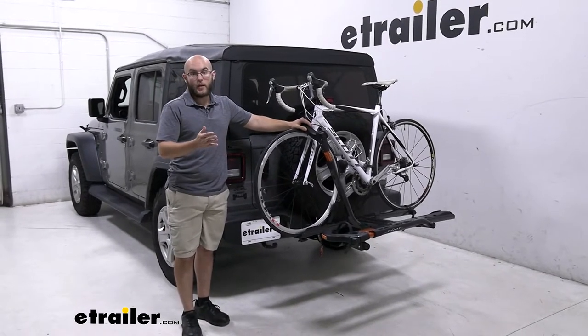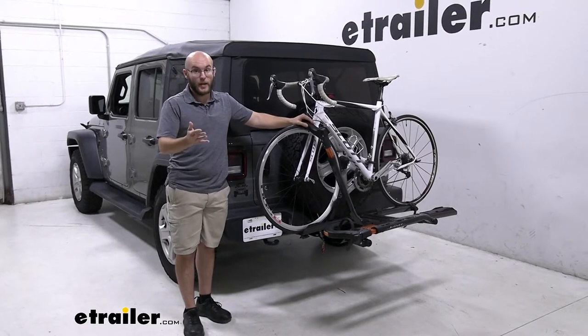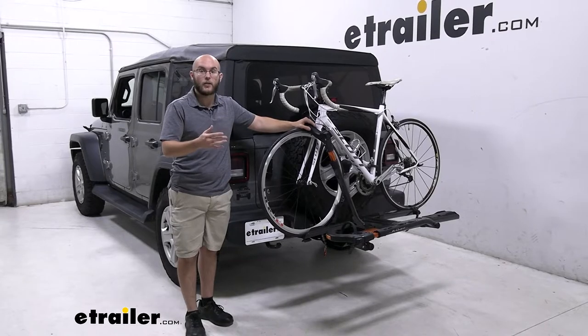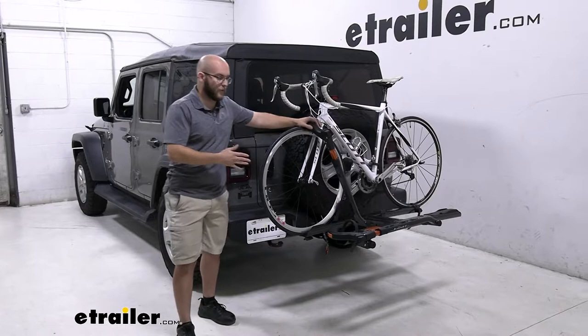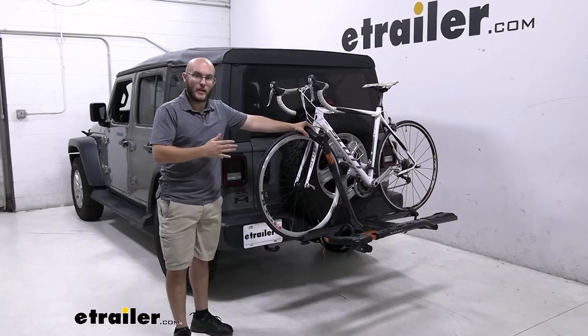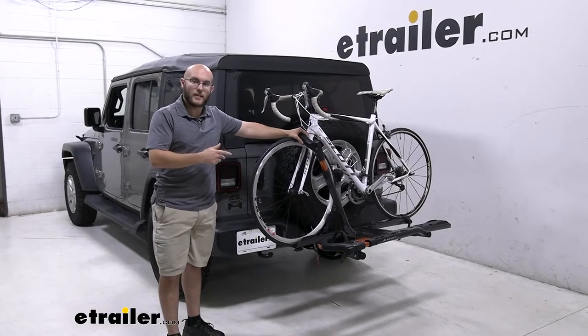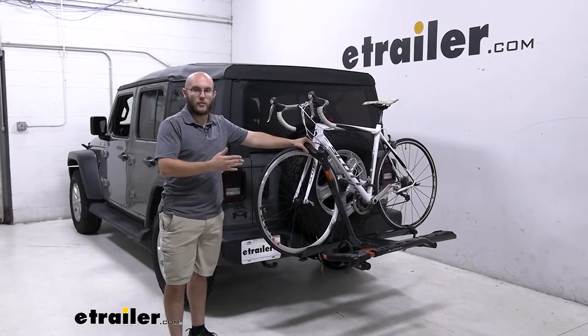I do recommend keeping in mind that it has a 40 pound weight capacity, so it will be able to handle road bikes and mountain bikes that fit that, but your heavier fat tire bikes and electric bikes will not be able to be used. Along with having a 47 inch wheelbase, so that gives you a good amount of space. Let's take a closer look and see some of the features that this gives you whenever you're trying to get your bikes to the trail.